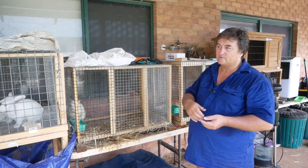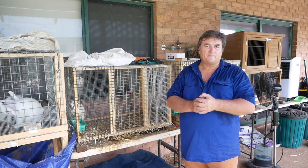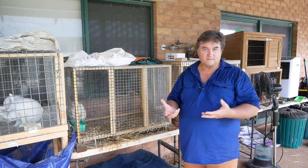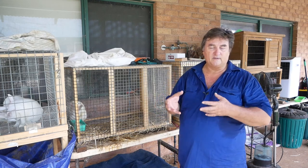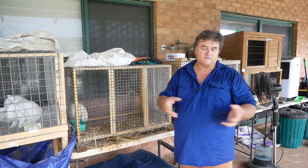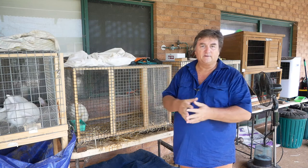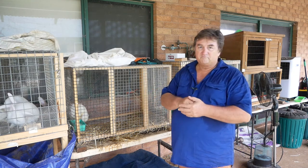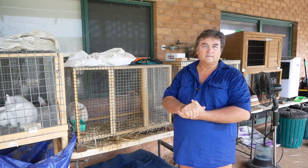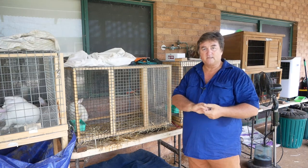Rabbit fertilizer — like chook fertilizer — when you gather it up, you've got to let it sit for a week because you might have old stuff and new stuff mixed together. New stuff is hot. You've got to turn it at least once every two days if you can. This stuff here you don't need to wait — you can put it straight onto your garden. The only thing to be aware of is the urea — the urea is a little bit hot.